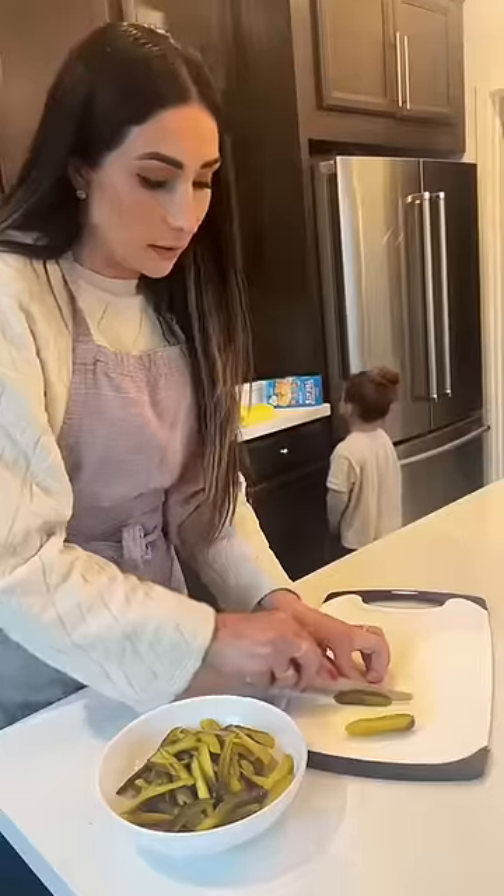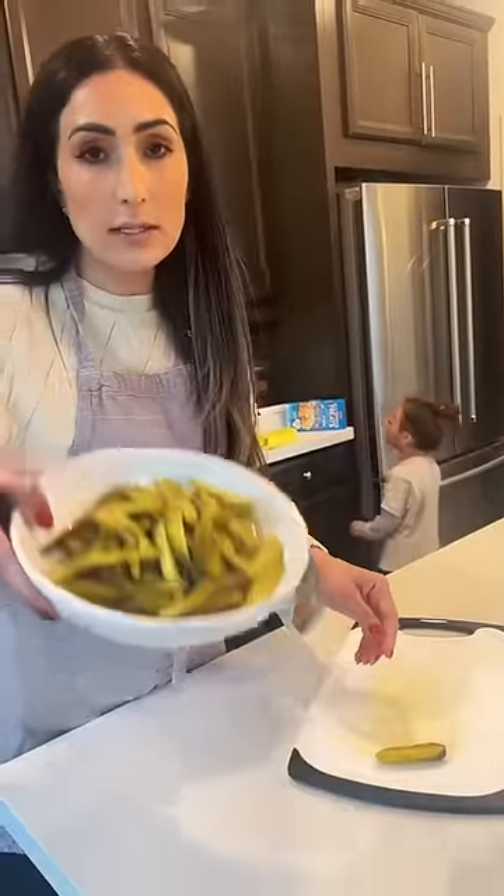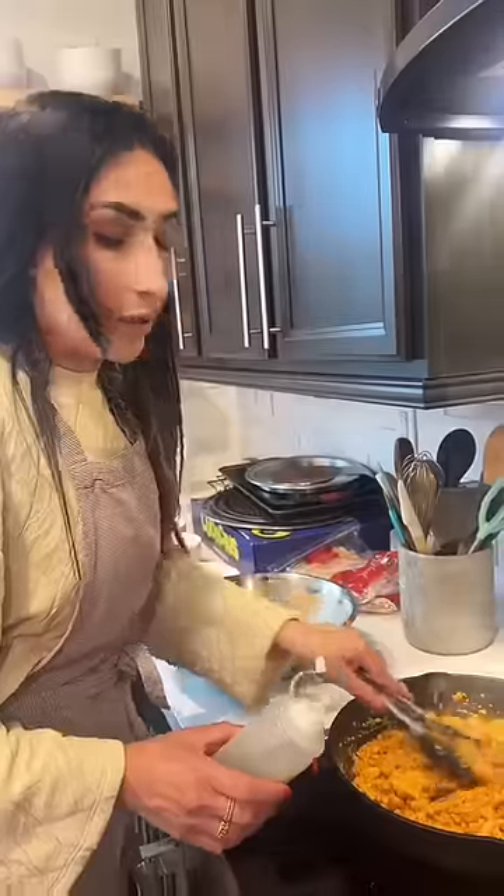I'm gonna eat pickles too. I cut my pickle just like that, you guys. And now we just cook the chicken, and I add more olive oil.